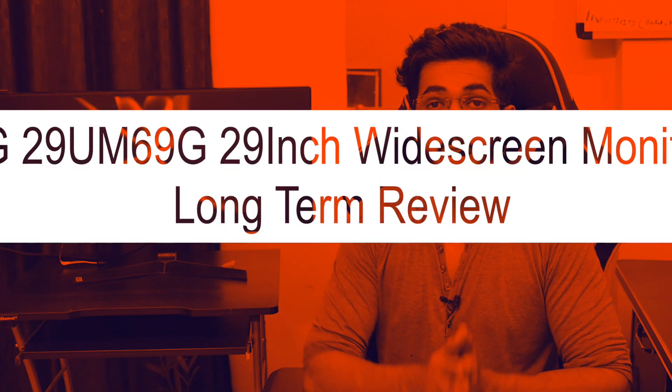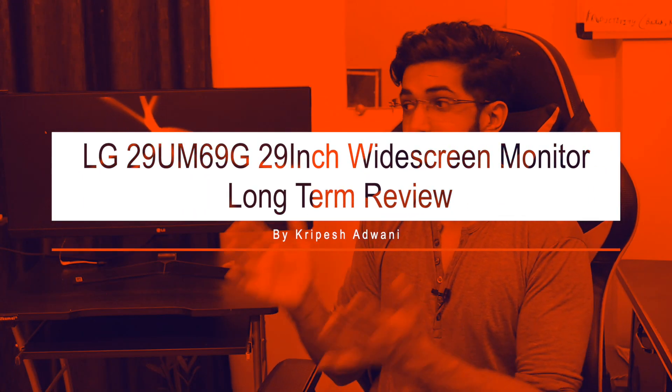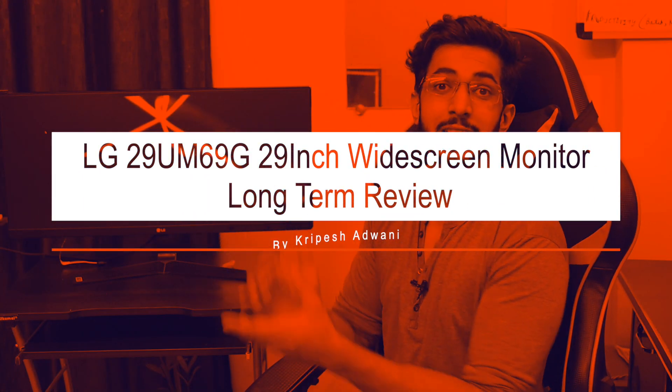Hi guys, my name is Kripesh Adwani and today we are going to talk about the LG K29 Inch Widescreen Monitor. I have used this monitor for the last two years, so this is going to be a detailed review of this monitor.